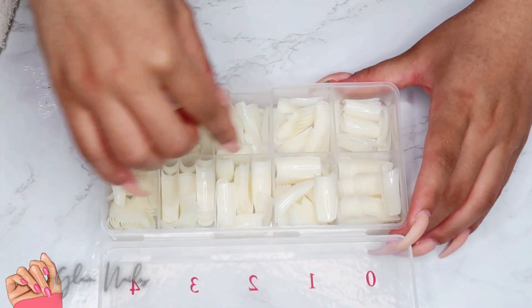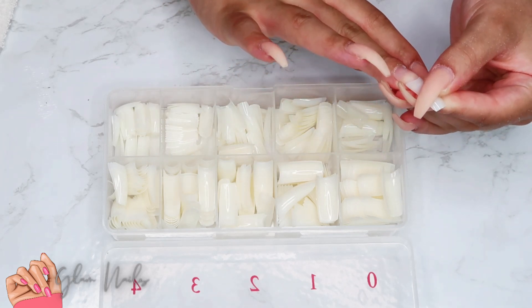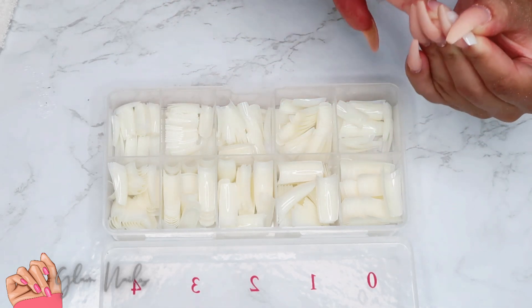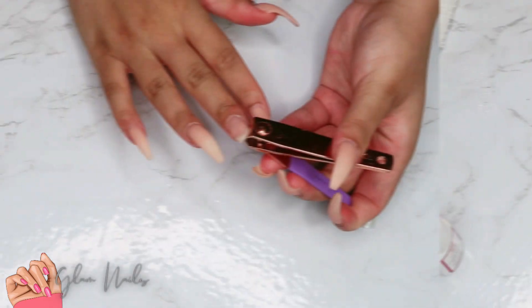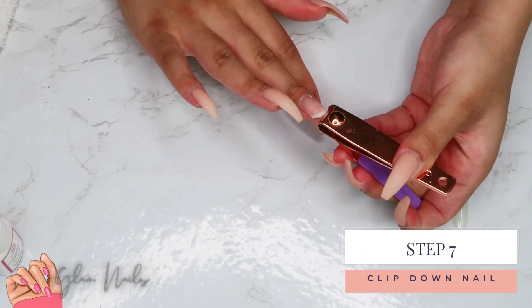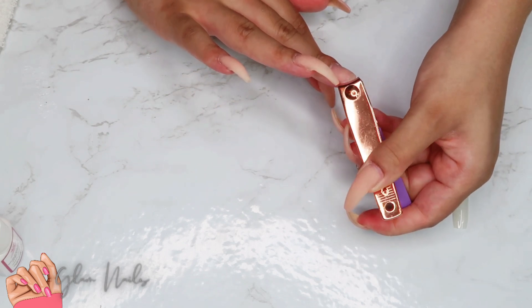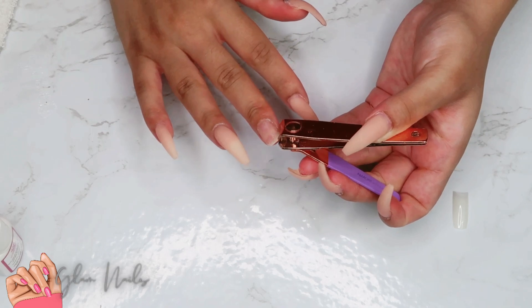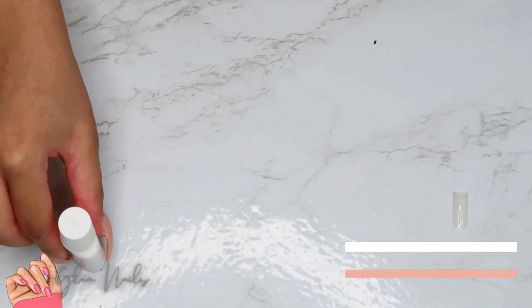Now as you can see I'm clipping down my natural nail, which absolutely hurt my little heart — but y'all, it had to be done, because I want my nails to look as smooth and as nice as possible. Now I'm going to take my McCart nail glue and put this false tip on. If y'all are not aware, McCart has the best — and I mean the best — nail glue out there on the market, so definitely check it out.